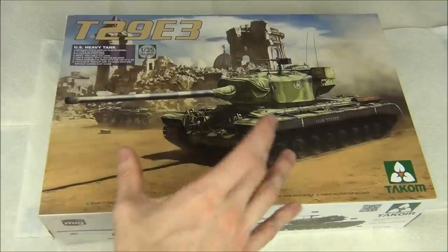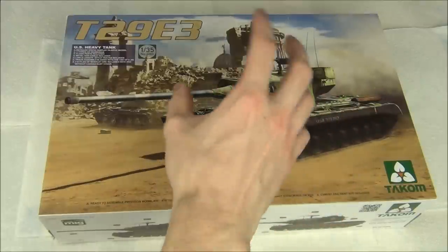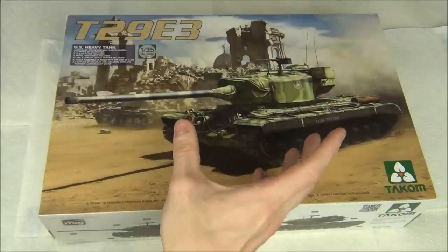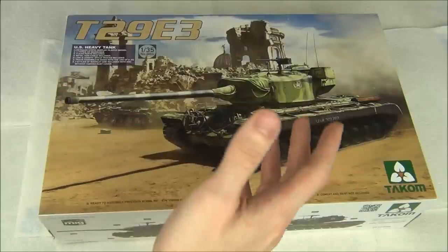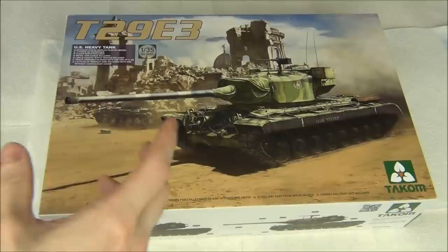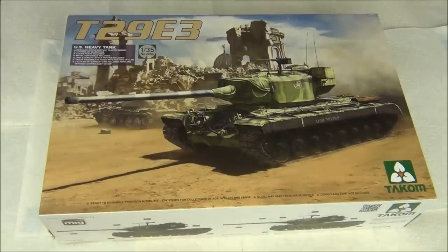Essentially the T29 is a Pershing tank that's been inflated. The armor is incredibly thick, and it was meant to counter the Panther and the King Tiger. They made a couple as prototypes and then the war ended so it didn't go anywhere. Eventually this program led into things like the M103, which did see limited service in West Germany during the Cold War.